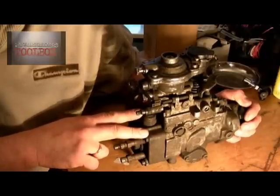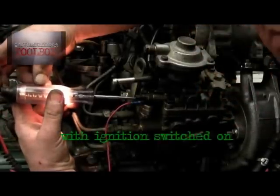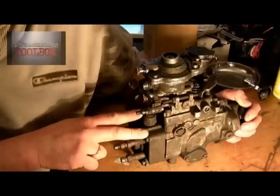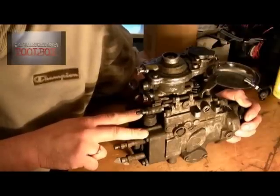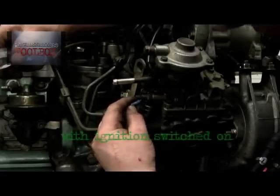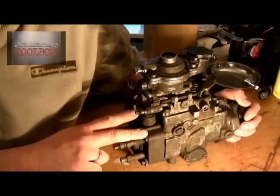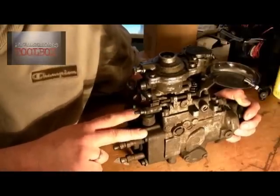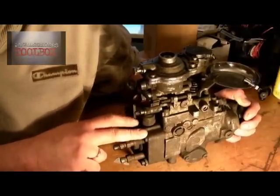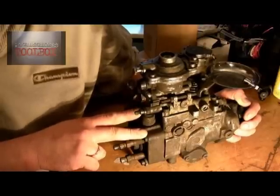You can use a test lamp first of all to check that you have a circuit there. As you can see here, the light comes up — yes, there's power there. The second thing you can do is the click test. You pull it on and off the connector and you can hear it clicking — the solenoid is active. At least you know that's working; you don't need to go any further.